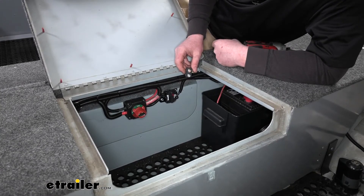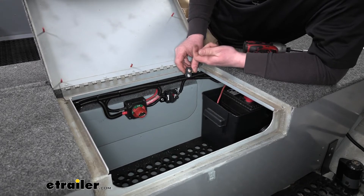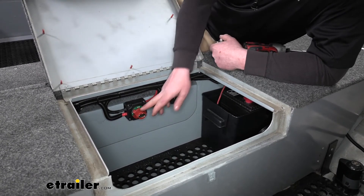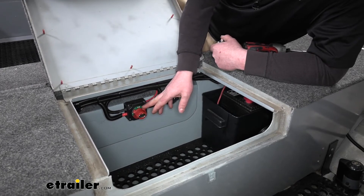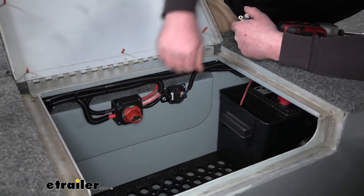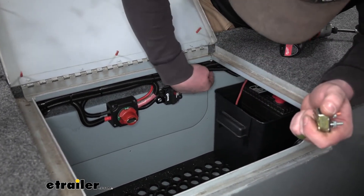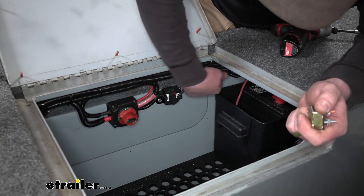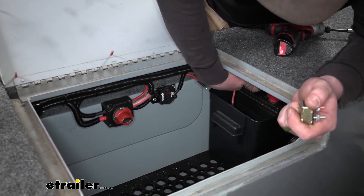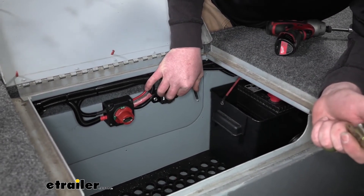To get your breaker installed, the first thing you want to do is make sure your battery or power source is disconnected. In our case, we have a battery disconnect switch, so I'm just going to turn that into the off position so we won't have any power. What I'm going to be using the circuit breaker for is a trolling motor on a fishing boat — though these have tons of different applications.